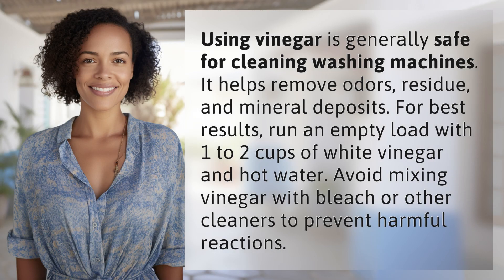Using vinegar is generally safe for cleaning washing machines. It helps remove odors, residue, and mineral deposits. For best results, run an empty load with one to two cups of white vinegar and hot water. Avoid mixing vinegar with bleach or other cleaners to prevent harmful reactions.